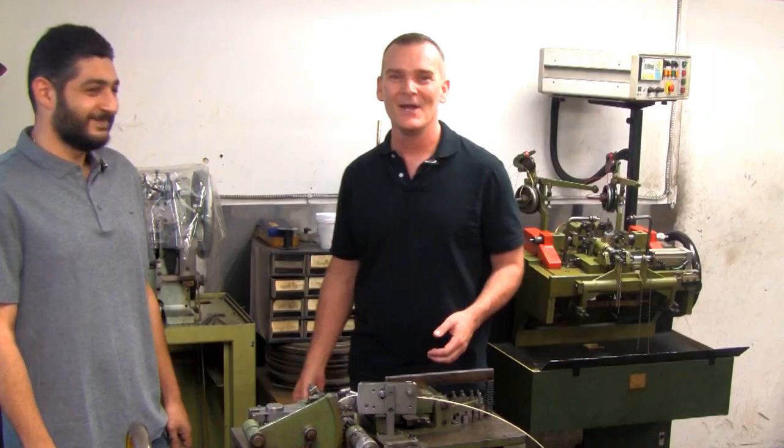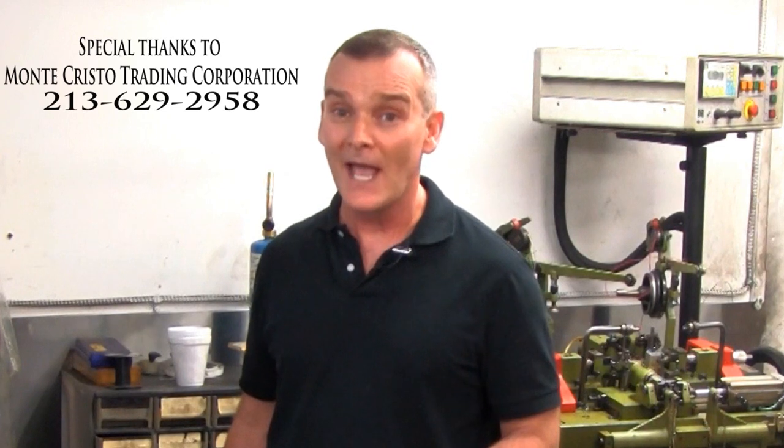I hope you've enjoyed this visit to the Montecristo Trading Corporation. If you liked this video, there are plenty more like it on the Online Jewelry Academy's playlist here on YouTube, or you can check out the entire playlist on our website at www.onlinejewelryacademy.com. You can also follow us on Facebook, Instagram, and Twitter. Don't forget to subscribe. Thanks for watching.